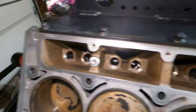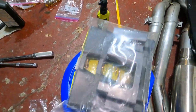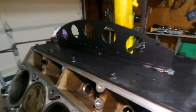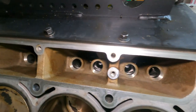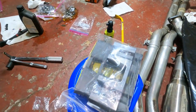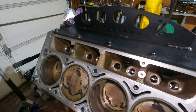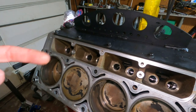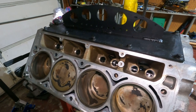Now we're going to start putting the lifters and lifter trays in. Got the lifters soaking in oil — one of the bags actually busted and started leaking. Got brand new lifter trays. I'm going to figure out whether it's easier to drop the lifters in first and then snap the tray down, or load them into the tray first and drop them all in at once. These things are pretty tight so they should hold well.